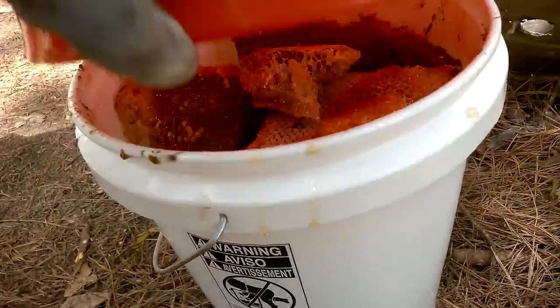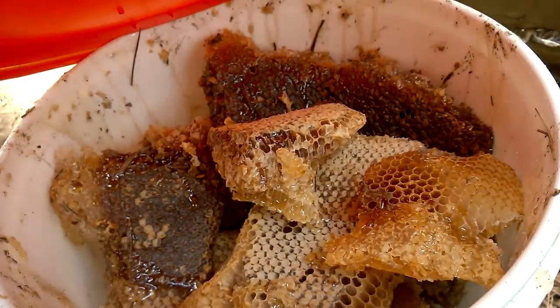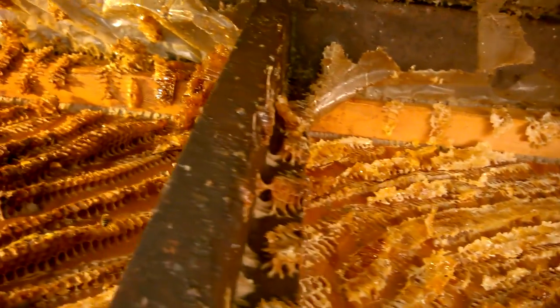We got all that honeycomb right there. I did the best I could with all the framing under there and kind of tight laying down. But in my opinion, it was a huge hive.